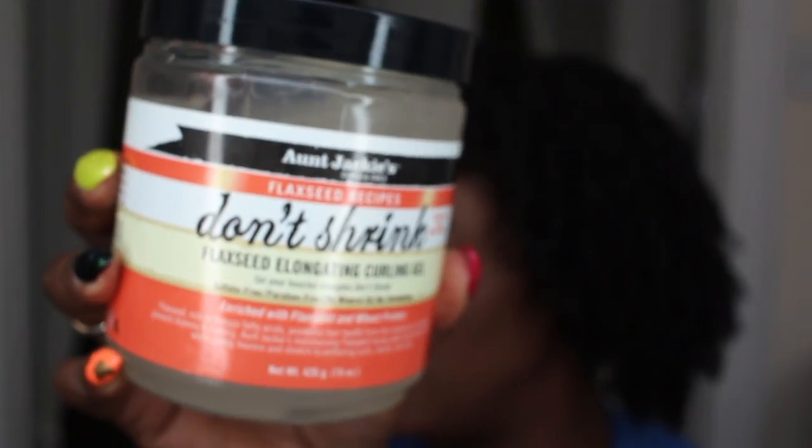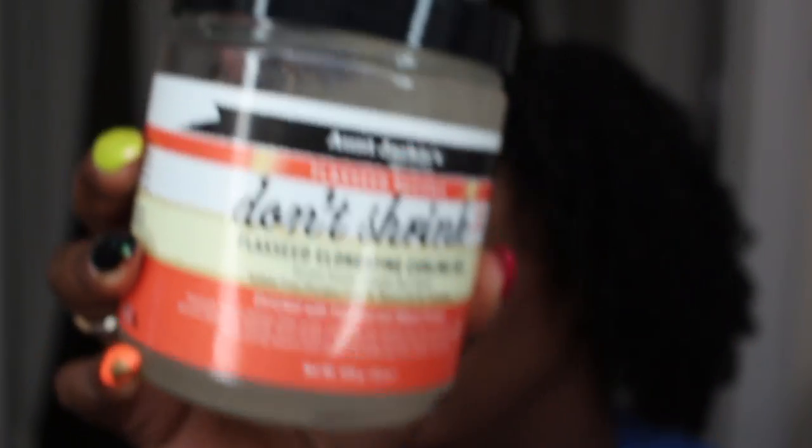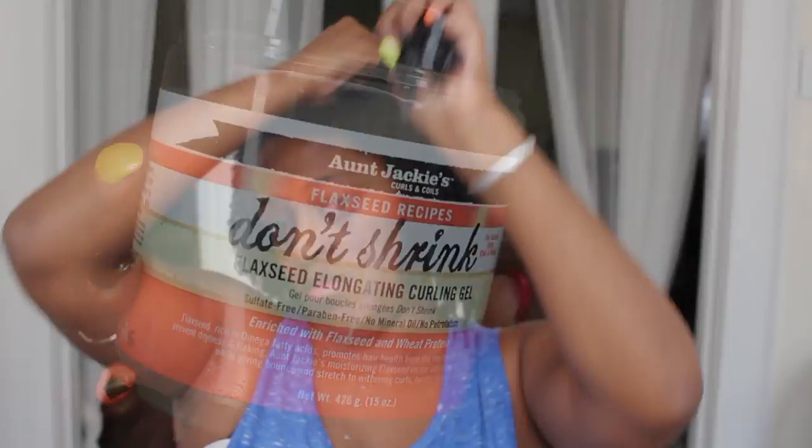Then I'm gonna go in with the Aunt Jackie's Flex Seed Don't Shrink Elongating Curling Jelly, and I'm gonna be using this as my styler today. This gel is super thick and super slippery — it kind of reminds me of the Crystal Eco Styler Gel. I'm just gonna go in and kind of shingle my hair individually because I wanted this to be more of a defined wash and go.